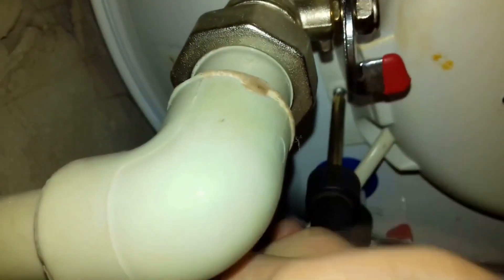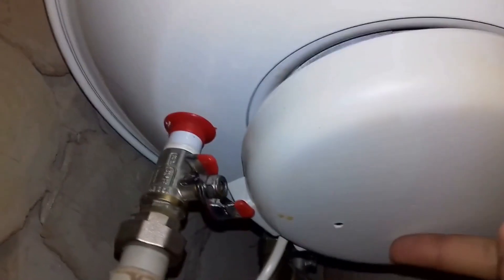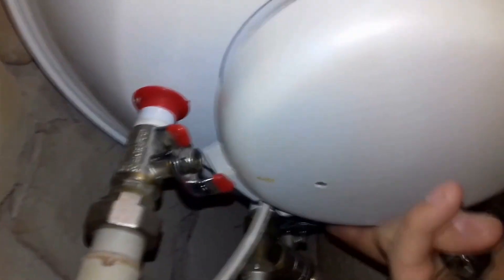First, we open the protective cover that covers the lower part. To do this, we unscrew a regular screw. However, in many water heaters it is removed differently. We remove the protective cover — it will slightly close its entire groove.